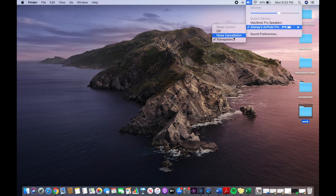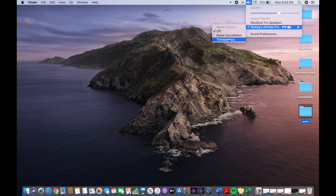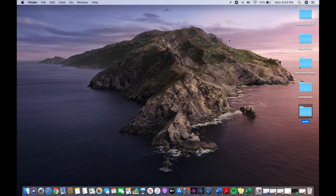Once you are done with that, you can just click on the volume and you can see your paired device. Go to Noise Control and you can see all three modes — transparency, off, and noise cancellation — and you can click on noise cancellation to enable it.